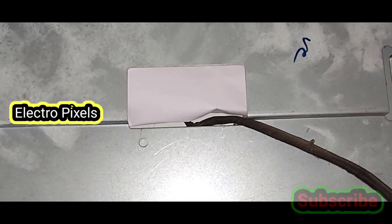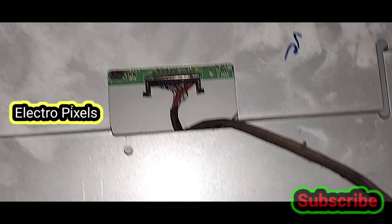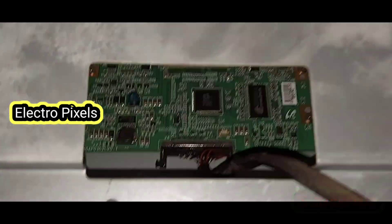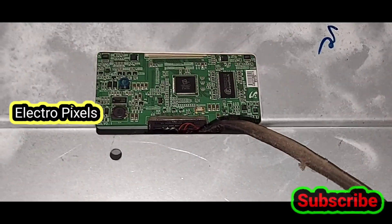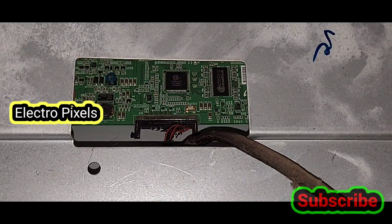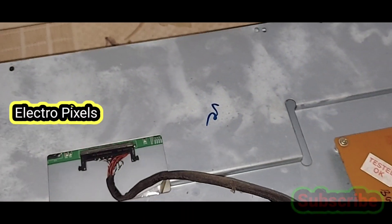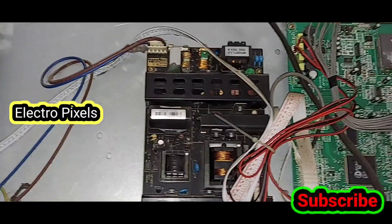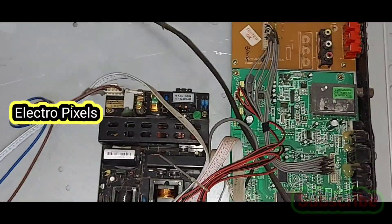Here we removed the back cover. You can see the T-con. I inserted the T-con with paper, without touching the metal body to the T-con board. You can see I removed all screws. For blocking the CKV lines and gate signals, we need to remove the entire motherboard and power supply board from the panel frame of the TV.